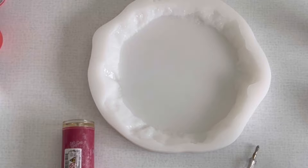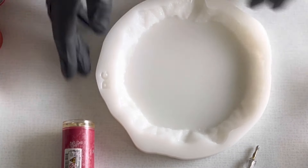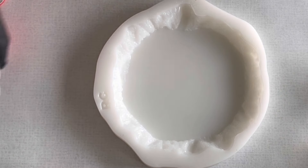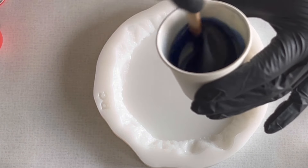Hello everyone, welcome back to a new video. Today I want to pour the seashell technique again because I just love it. I love to watch the resin.